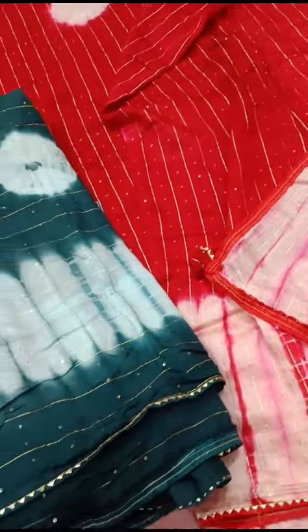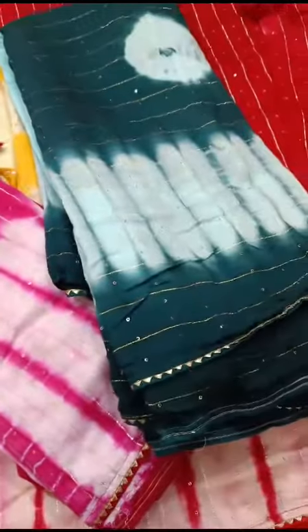This is a lot of soft material — you can see. This is a Kadhi Lenin sari. Thank you.